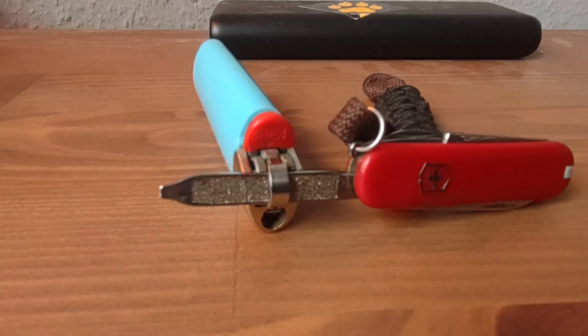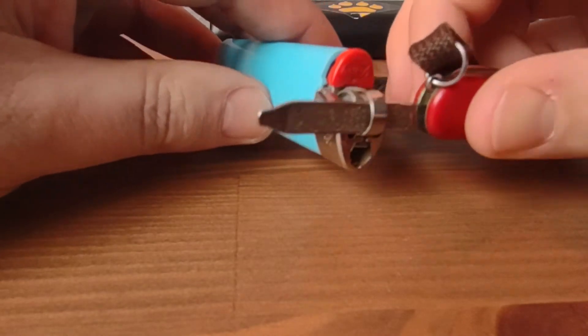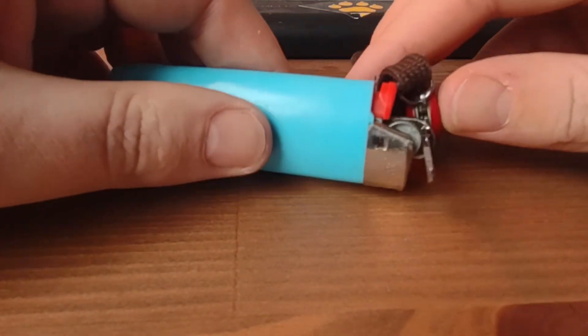Hi, this is Frank from Hike for Purpose. This is just the short version of how to get rid of the child safety on BIC lighters.